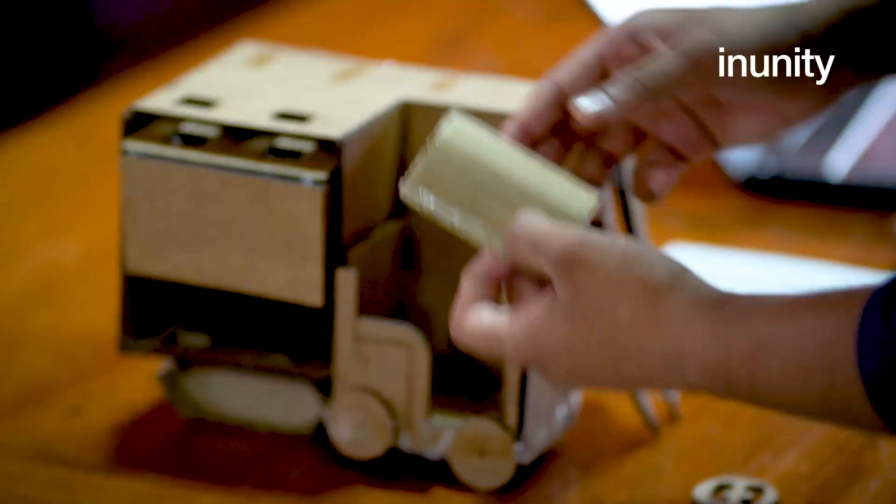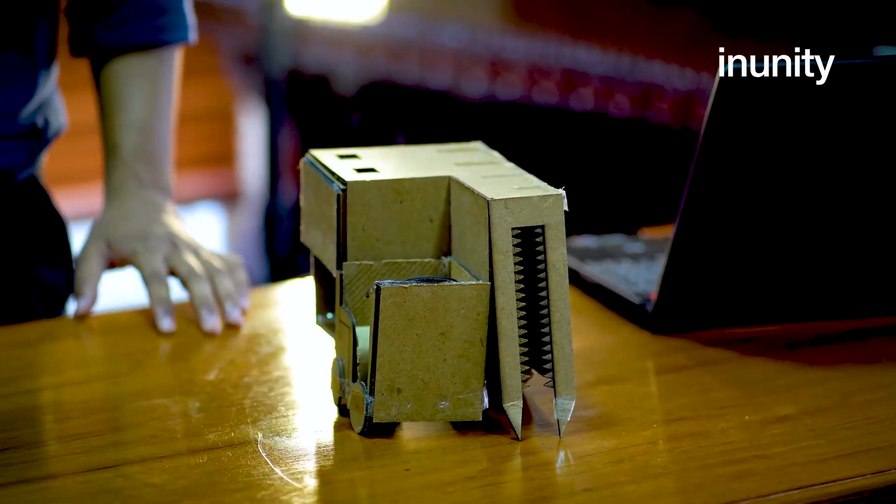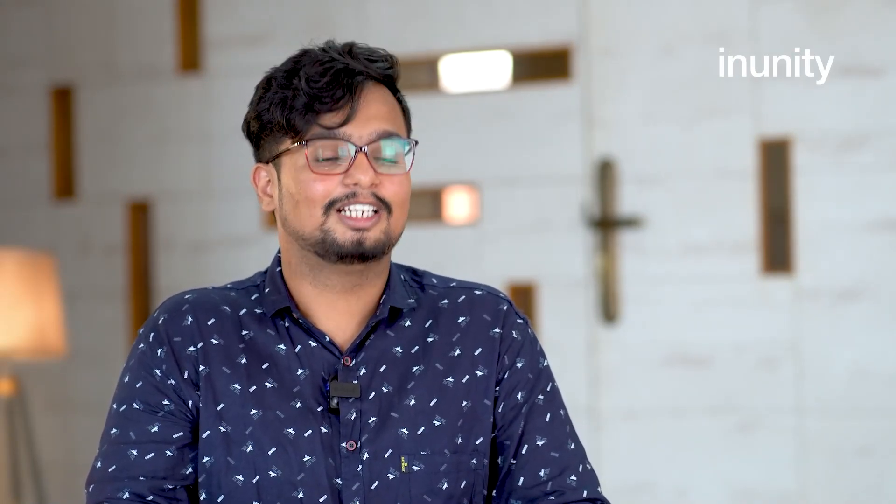Presently we're in the prototyping stage where we tried many trial and error methods and got the best design out of it. We look forward for the farmers who are using this combined harvesting machine to have a good experience, good efficiency, and a better job done.